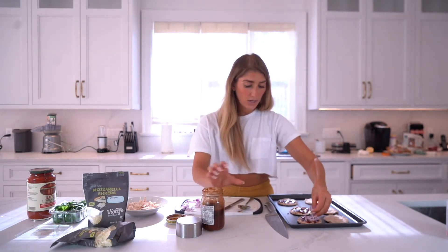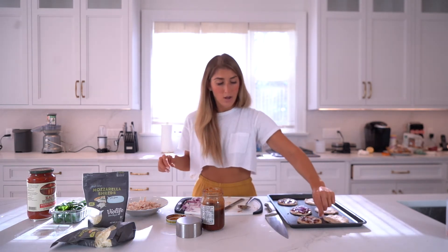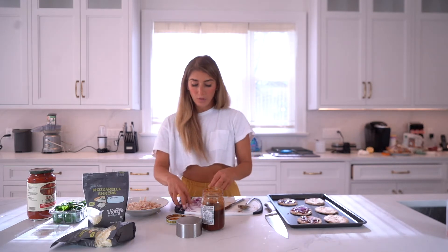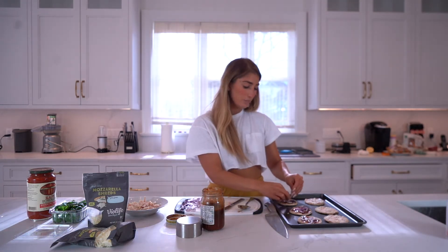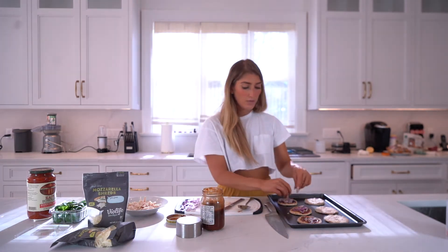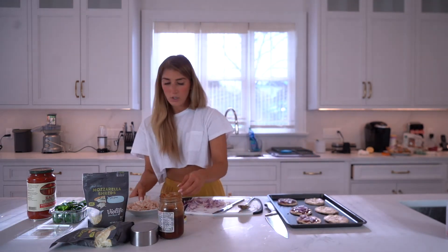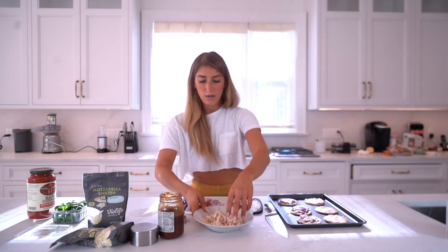I'm gonna take some red onion that I just nicely chopped and stick those on there. You can top these however you want, but if you're doing a little party and making a bunch of different hors d'oeuvres, the easiest way to give variety is by making a barbecue and a plain. I literally just have a rotisserie chicken that I shredded — I've now used it for my second recipe.